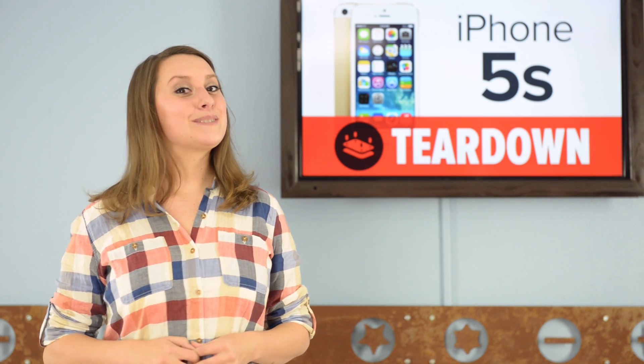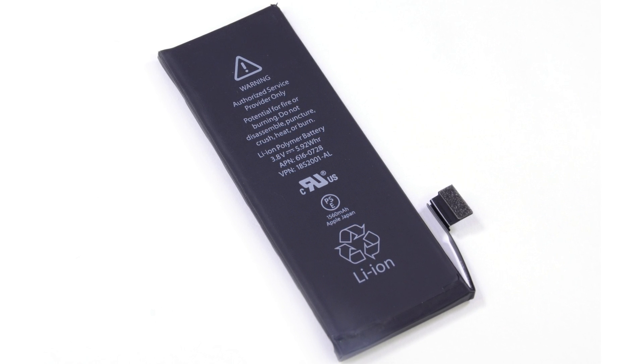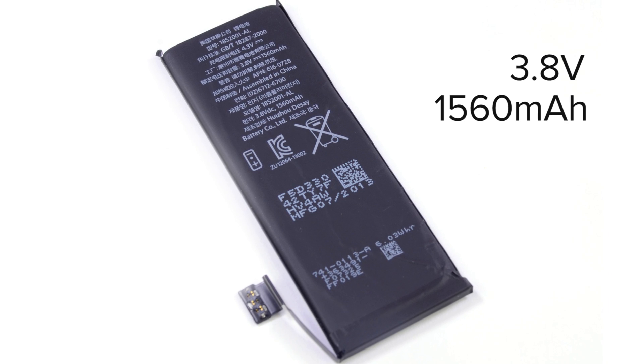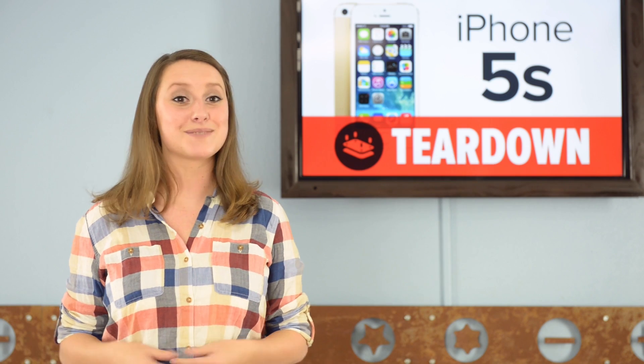It looks pretty much like the iPhone 5. With the battery taking up most of the inside, we're happy to see a slight upgrade from the iPhone 5, coming in at 3.8 volts and 1560 milliamp hours, giving us a boost to 10 hours of talk time from the iPhone 5's 8 hours. We'll take it.